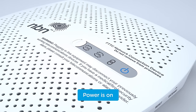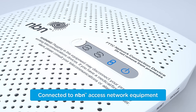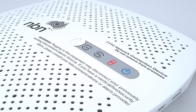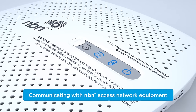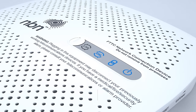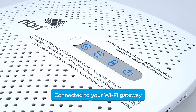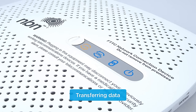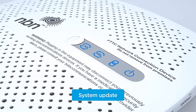The power light indicates the device is on. The connection light shows when it's powering your connection via the NBN access network equipment outside. If this light is ever red, contact your provider. The broadband light shows when the device is communicating with NBN access network equipment. The LAN light will be solid blue or amber when it's connected to your gateway, and will blink when transferring data. Indicator lights may also flash blue for several minutes during a system update.